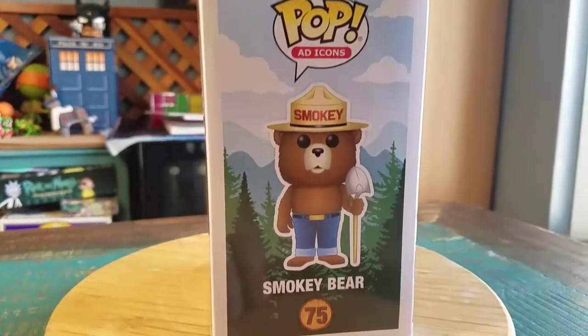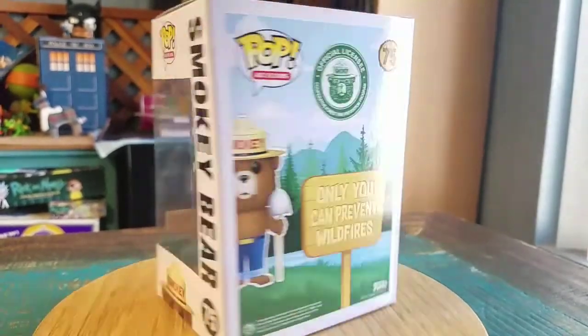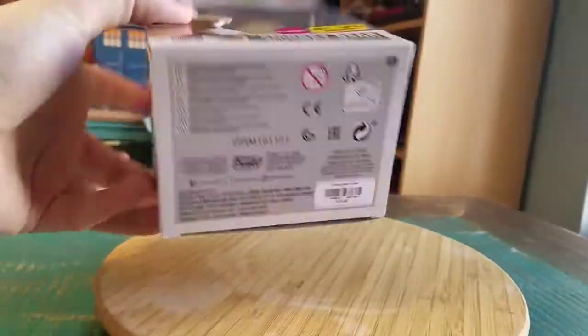You can see he's got Little Wilderness on there, icon 75. It says it on the back — official licensee. Pretty cool.